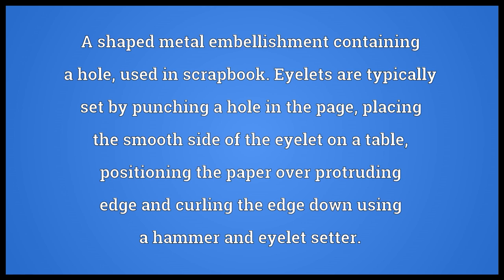A shaped metal embellishment containing a hole, used in scrapbooking. Eyelets are typically set by punching a hole in the page, placing the smooth side of the eyelet on a table, positioning the paper over the protruding edge, and curling the edge down using a hammer and eyelet setter.